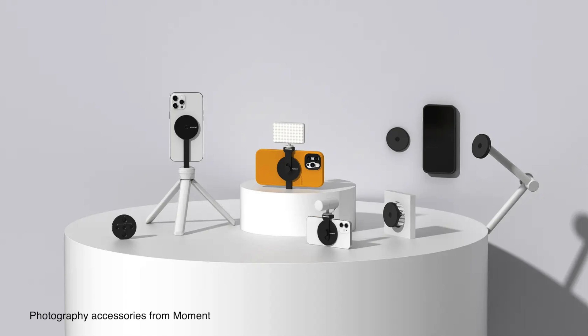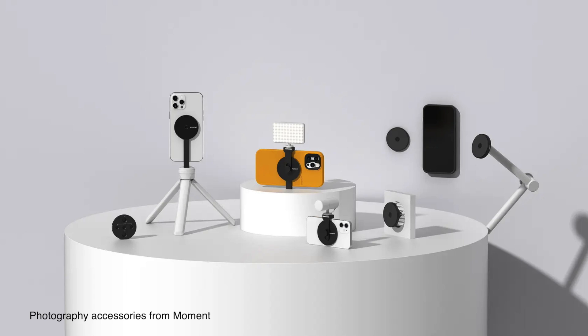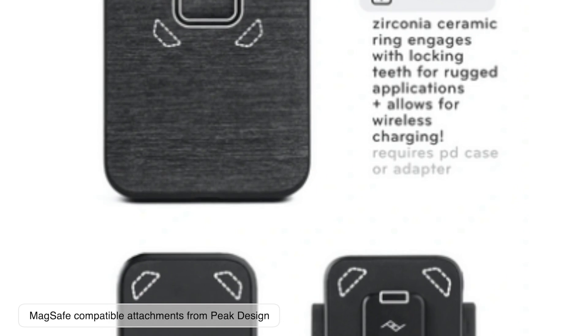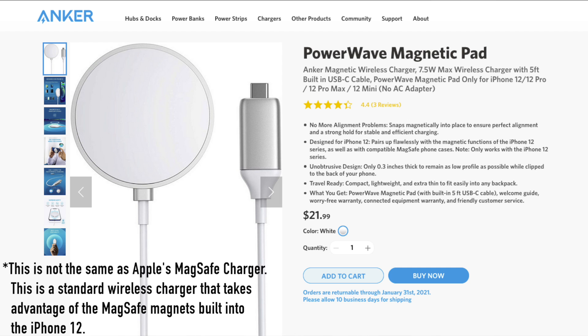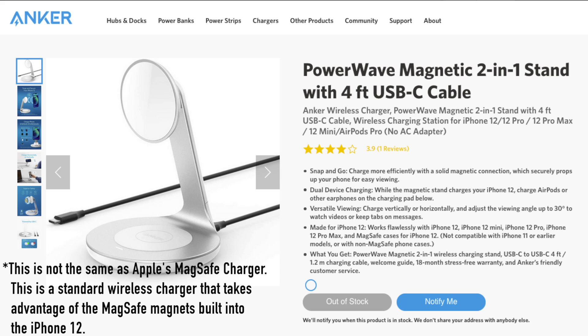In conclusion, MagSafe is cool. It can be used to charge your iPhone and as a way to attach magnetic accessories — it's an open book of possibilities. But I think $40 just for a MagSafe cable is way too expensive and not worth it when compared to other cheaper solutions available. Although I'm optimistic about the cheaper third-party accessories on the way, and I'm excited to see what new features they bring.